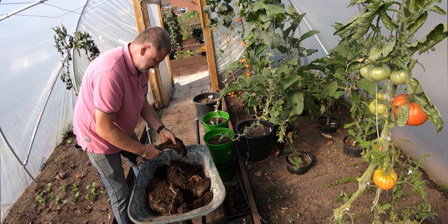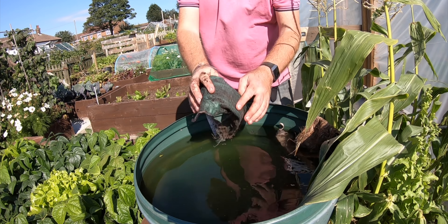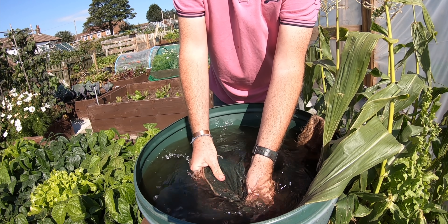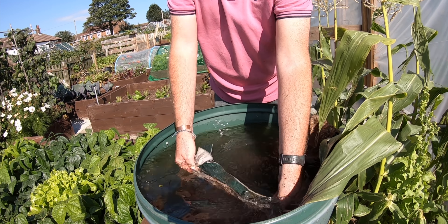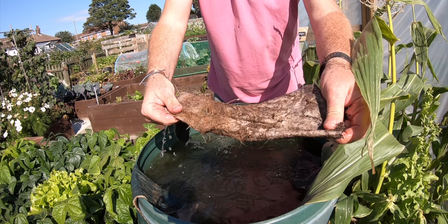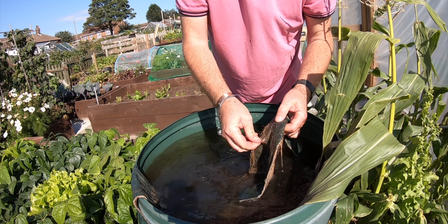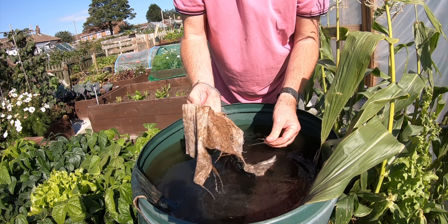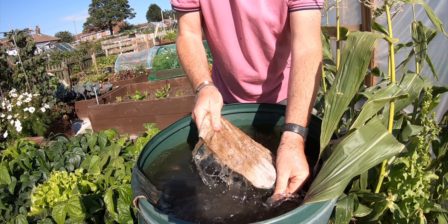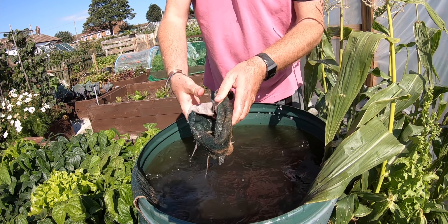I suppose the roots will just die off. I don't want to put that through the washing machine though. This other one was just a normal tomato rootstock and that seems fine. The grafted one has really bound itself into it, but it'll die off.